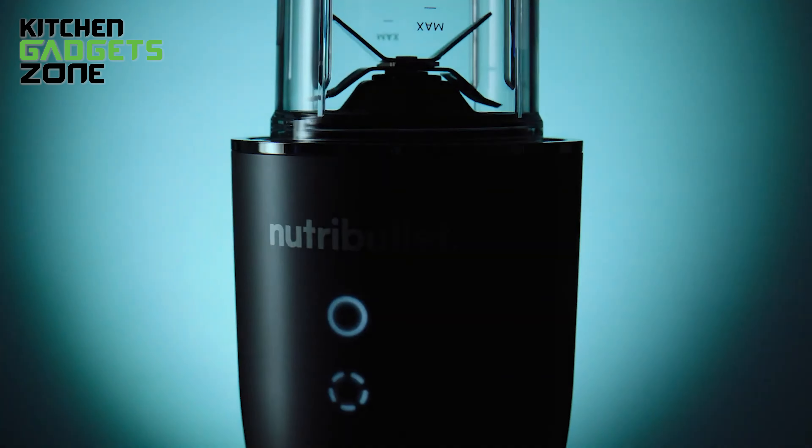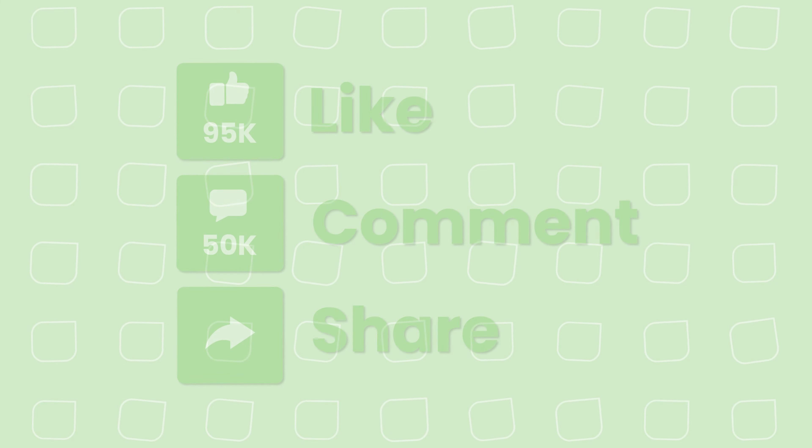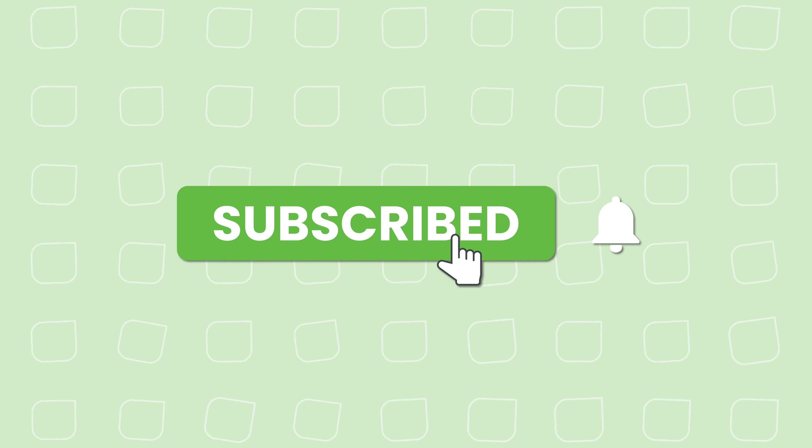So that's all for our video. If you enjoyed it and found it helpful, please hit the like button, comment, and share. Don't forget to subscribe to our channel for more videos like this on your feed.